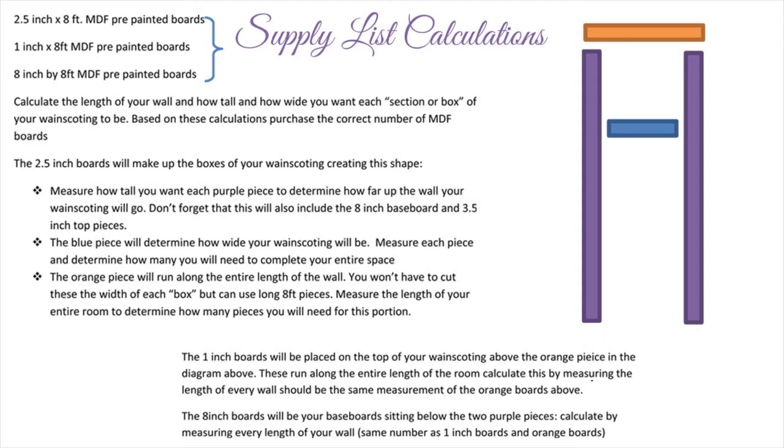Let's talk calculations. I've made a diagram in purple, blue, and orange so you can get an idea of what pieces I'm talking about when measuring and calculating how many pieces of MDF you'll need. All the pieces in the diagram are two-and-a-half inch boards. To figure out how many eight-foot pieces of baseboard you need, just measure your entire room. You'll do the same for the one-inch pieces since they also go around the entire room. There's also a two-and-a-half inch piece that goes on top of the wainscoting — the orange piece — and that calculation is the same: measure around your entire room. Those three calculations will all be the same, and you'll buy your wood accordingly.